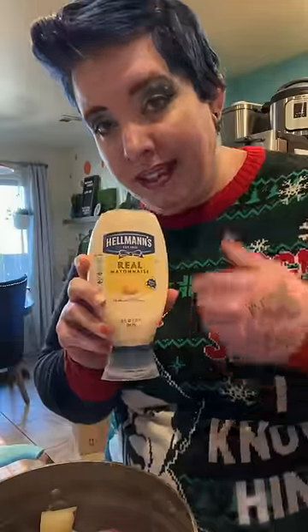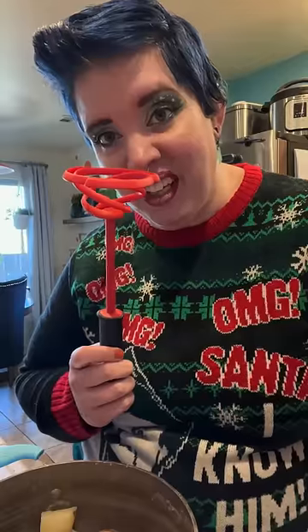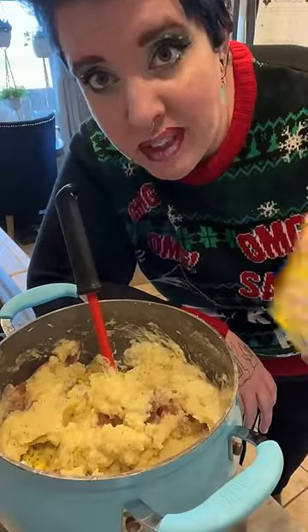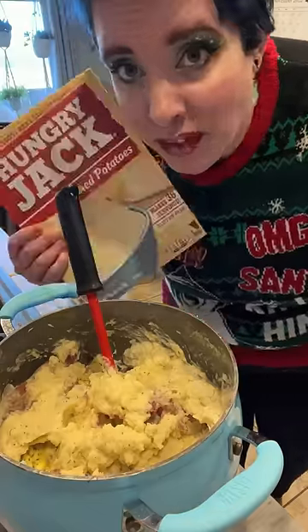My secret ingredient? Mayonnaise. If you're making gagging sounds at the screen right now, you can just not use the mayonnaise — that's cool. You can also just use a hand mixer. At this point, if they're too thick for your preference, add some more milk stuff. If you got a little overexcited with milk stuff in the first place and they're too thin, add some mashed potato flakes. Ta-da!